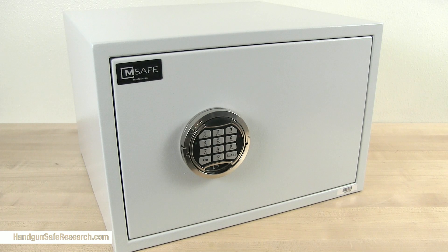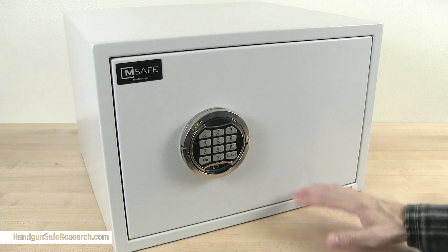This is a Modern Safe, or M-Safe, the model PSB-300. One of the company owners offered to send a safe to me, and I said sure, I'd like to take a look at one. And I have to tell you, I am impressed.